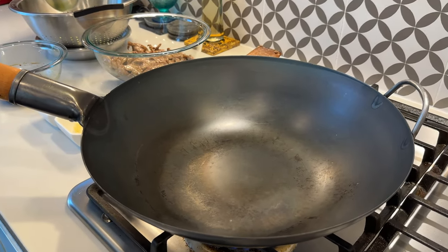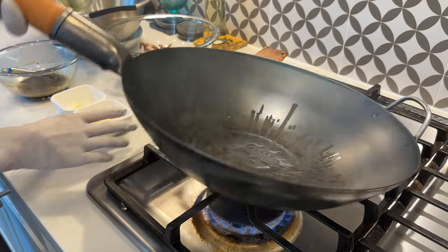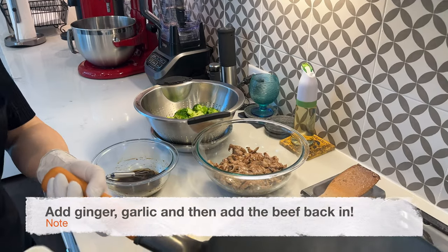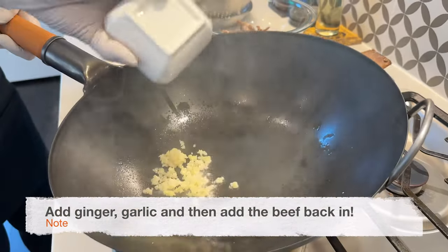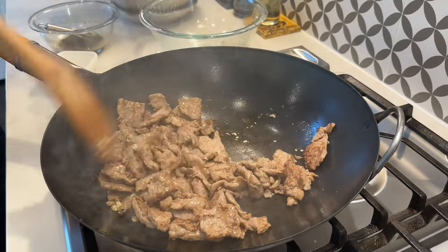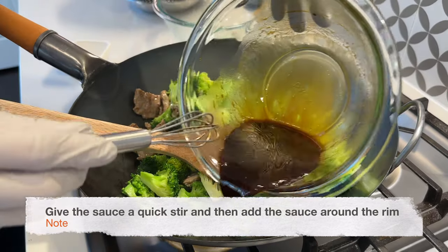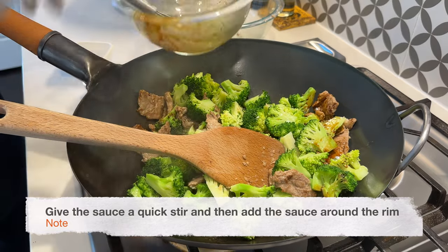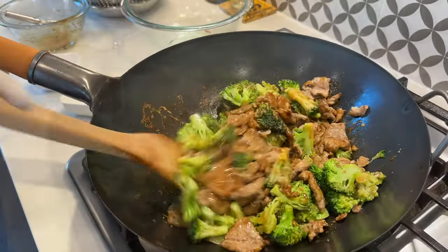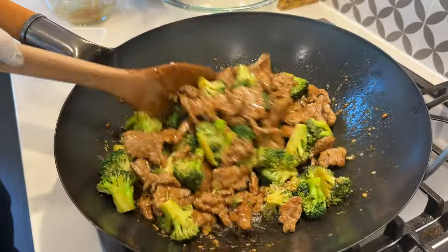Now we're ready to put everything together. With the wok smoking, we're going to add in about one tablespoon of oil. We're going to cook this very quickly, so make sure you have all of your ingredients handy. Into the wok we're going to add ginger, garlic, and then add the beef back in. Give it a quick stir and add the sauce in around the rim. This only takes 30 seconds to finish. As soon as the sauce thickens up and it's evenly coating the meat and vegetables, you're done.